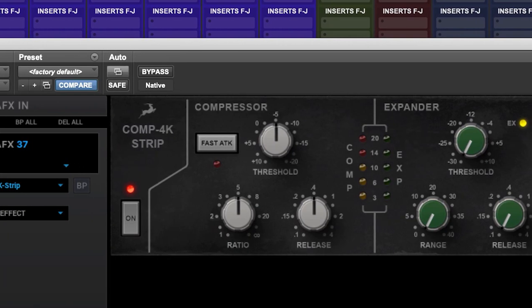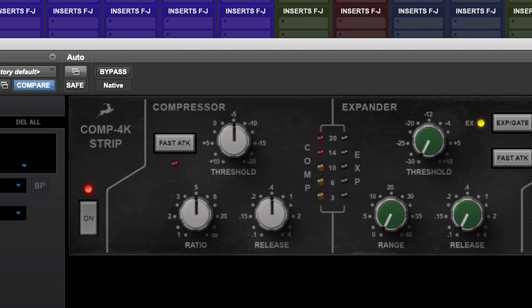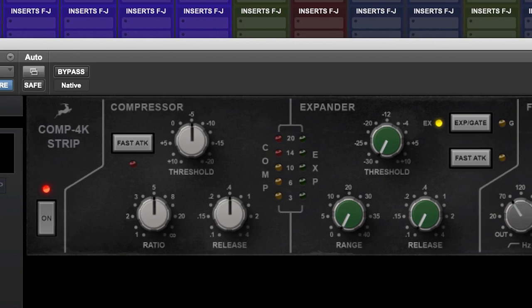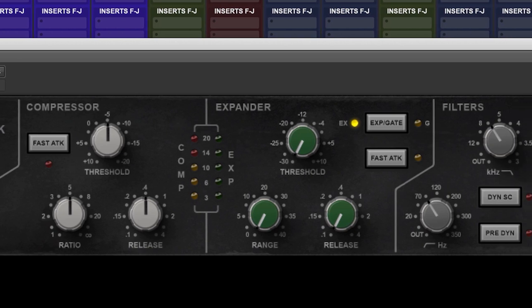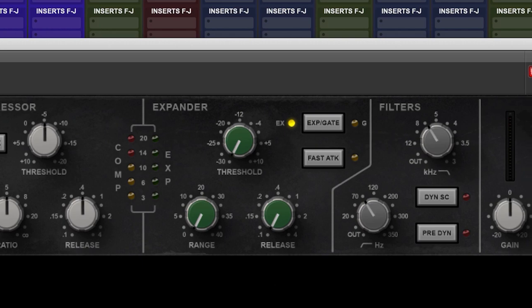The Antelope Audio Comp 4K strip for the Synergy Core and Galaxy range of interfaces is a precisely modelled, component-by-component recreation of a mint condition dynamics section from a well-maintained British console. This allows us to build a very accurate copy of the hardware in the digital plugin domain. We believe it to be one of the finest plugin emulations available today, giving you all the punch and aggression of a rock icon.